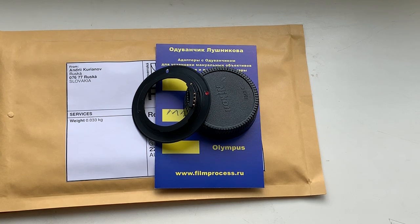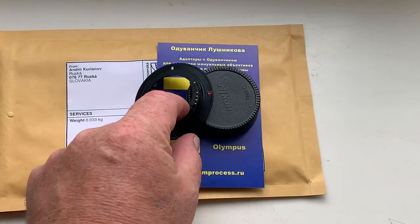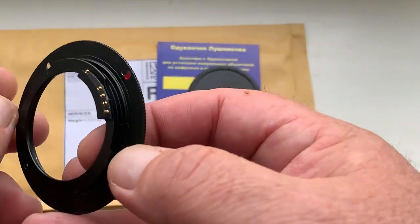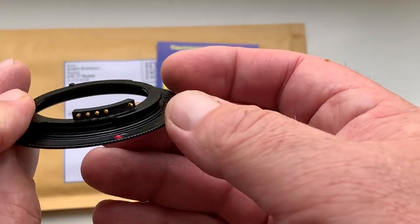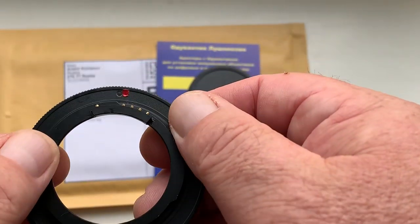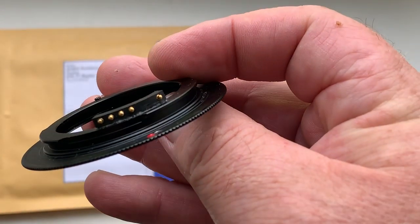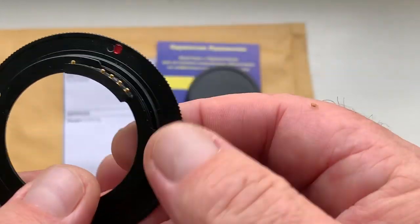Hello Robert! This video is about your adapter M42 Nikon with programmable dandelion chip. Look, this is your adapter and this is the chip. Full installed, full pre-programmed.